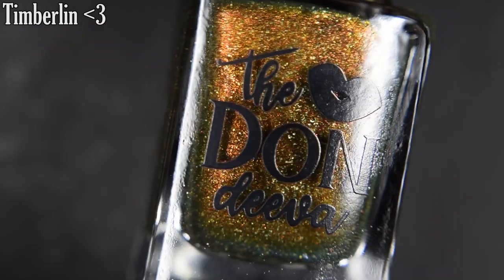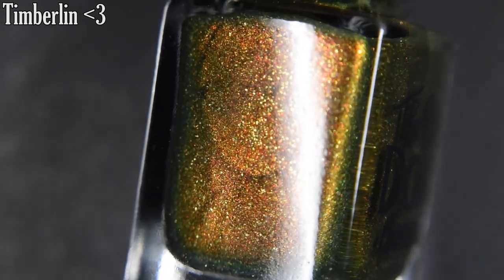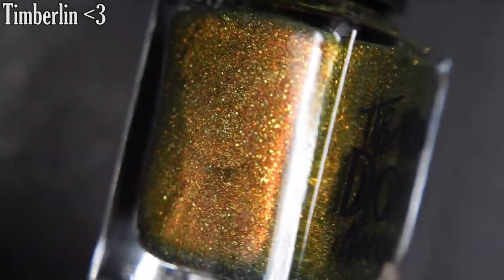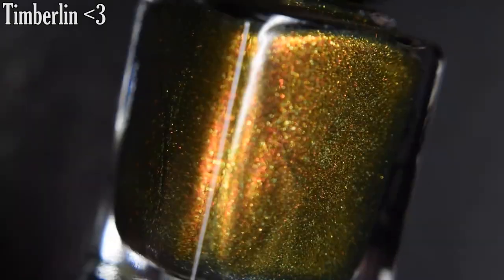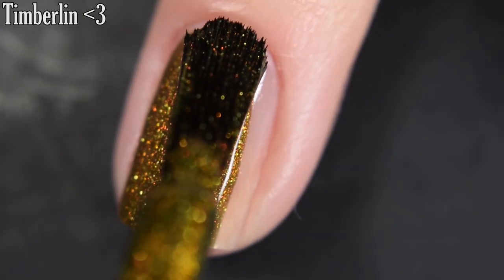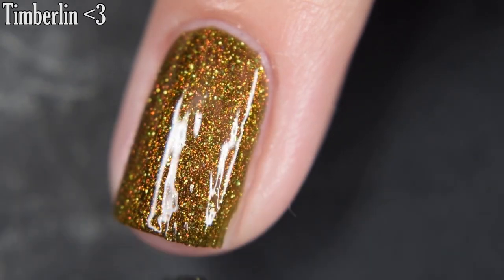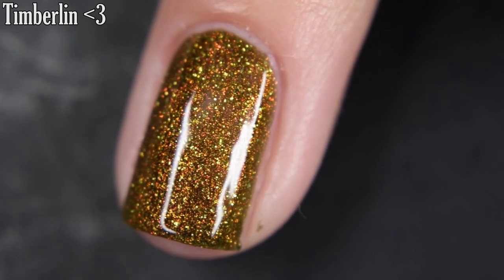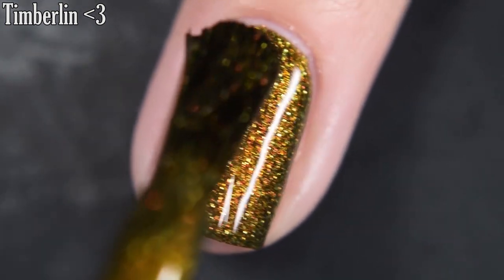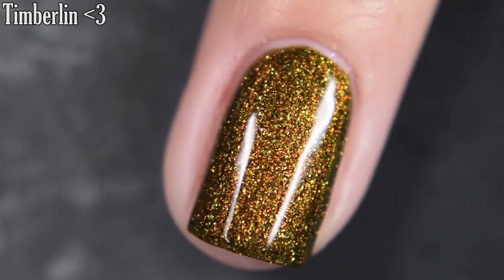Then I wanted to share this one as well — this is a custom she made for me. It's called Timberland, and this is a prugly green loaded with Unicorn Pea and these beautiful little red micro flakes. Here's our first coat of Timberland. How beautiful is this? These red flakes really give it a nice flair without being the forefront of the polish — shifty, holo, gorgeous beautifulness on the nails. A smooth formula. You will want top coat on this one; it is going to dry dull, and removal on this one is easy. So there's two coats.